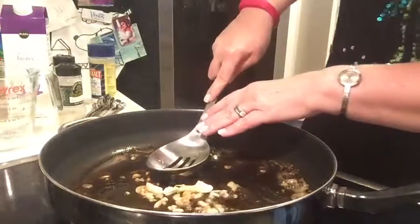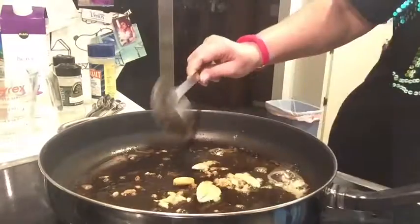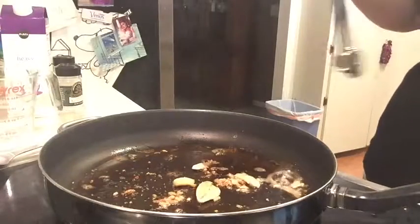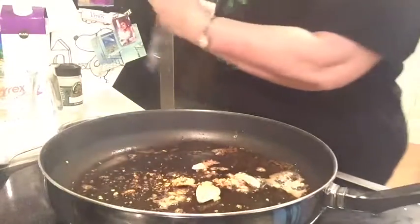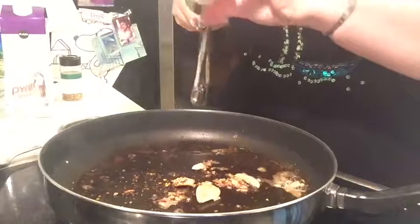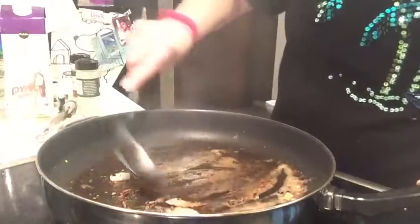Squish the garlic — you want to get all the flavor out of it, so really squish it. Now we also need to add the salt, the red pepper, and the white pepper. You need a quarter teaspoon of salt, a quarter teaspoon of the ground red pepper, and a quarter teaspoon of white pepper. Like I said, it does call for ground red but I don't have it in the house. I've used the recipe before with crushed. Here's the red and here's the white — I want all those flavors to blend.